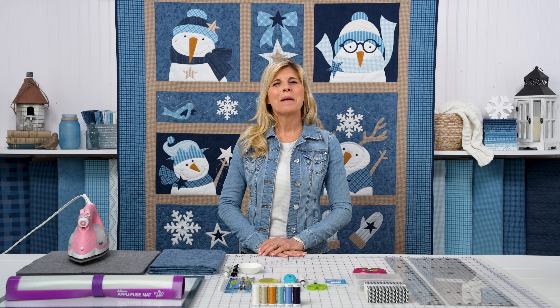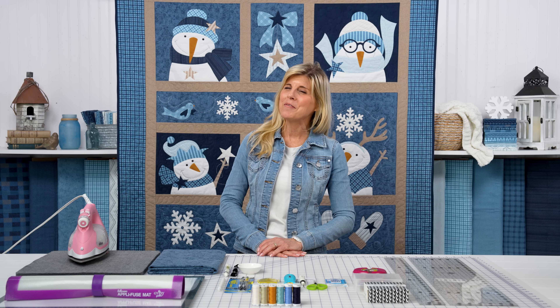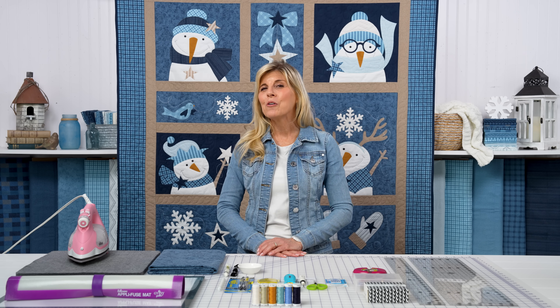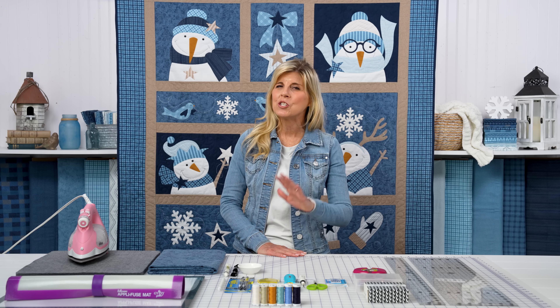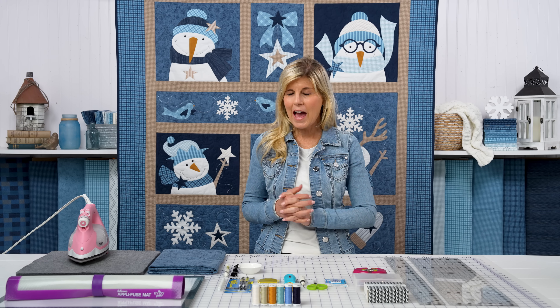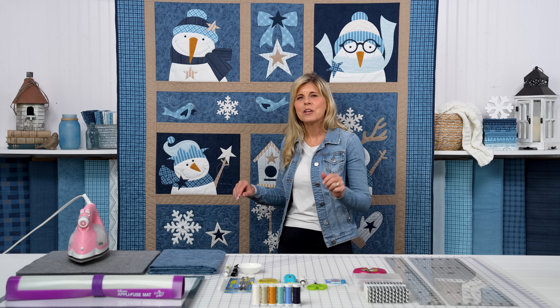Hi, it's Jen from Shabby Fabrics with a really fun new block of the month — maybe the funnest we've ever done. This is called Chilling With My Snow Mees by Deb Grogan. She owns the Quilt Factory and she's one of my favorite designers. When she chose the design, she married that up with the Lakeside Gathering flannels from Moda Primitive Gatherings. And it's just the coziest, most snuggliest quilt ever.